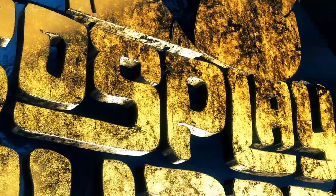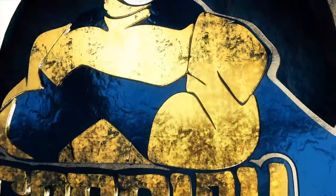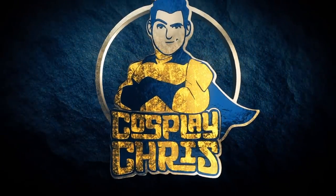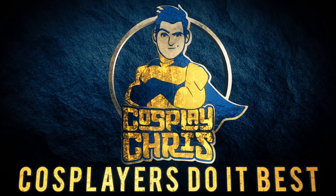Whoa, dude, I'm the man of steel! What's happening, my fellow geeks and geekettes? Welcome to a brand new episode of Cosplay Chris, and today it is a cosplay breakdown and demonstration of my recovery slash regeneration black suit Superman cosplay. Whoa, that was a lot to say.